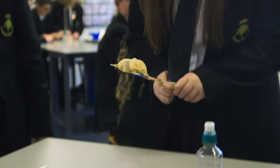It's now time to test our arms. We're going to come up in groups and see which of these objects you can pick up.